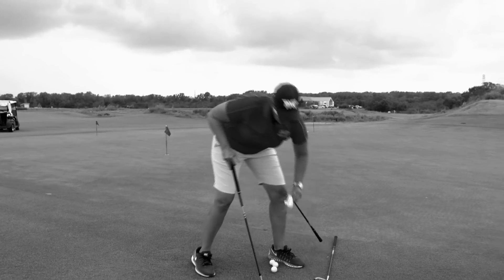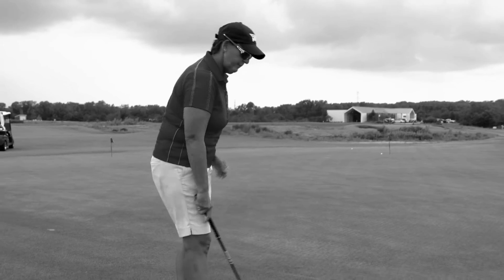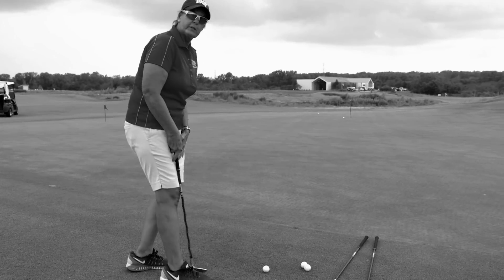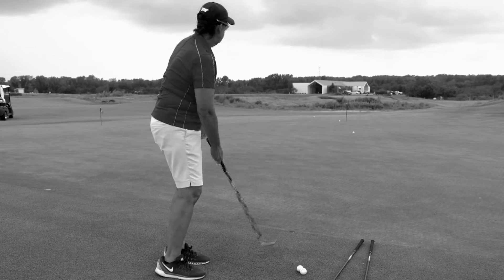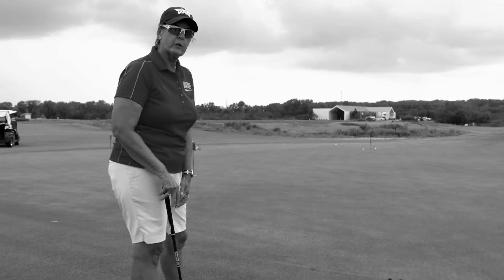If I go ahead and use a 54 degree with the same tempo and the same length of swing, you're going to see a little bit different result. One, two, three, four. That ball is going to go a little bit higher and be a little bit softer.